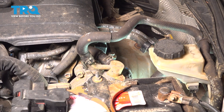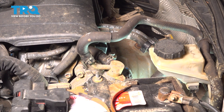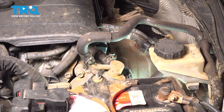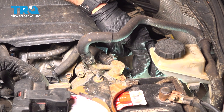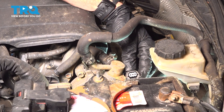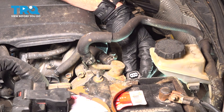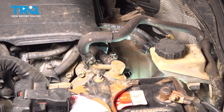We're going to start by disconnecting the electrical connector. It does have one locking tab — squeeze it in and pull this out of place. The locking tab is right along the backside here. Every time you disconnect an electrical connector, take a quick peek for corrosion and take care of it if you see any. That looks good, so let's set it aside.